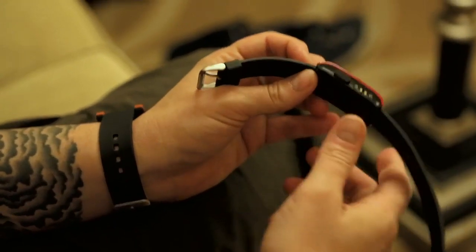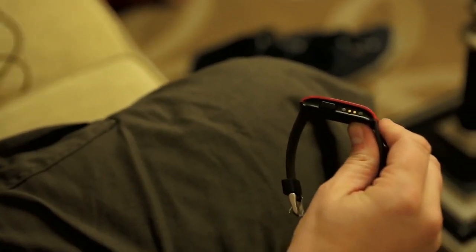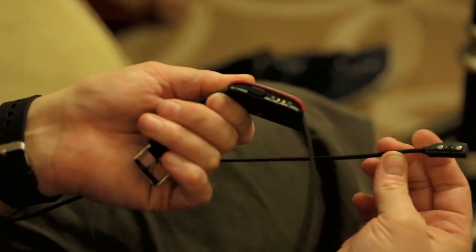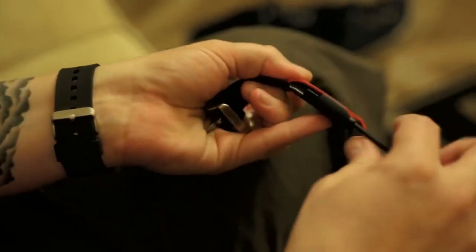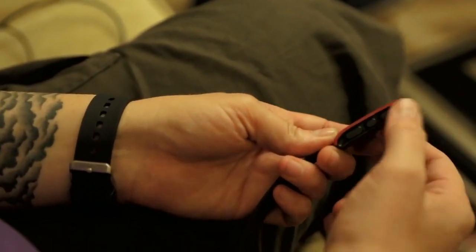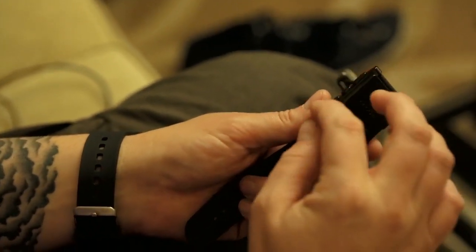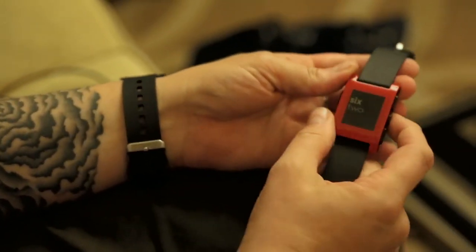Before I show you notifications, here's a quick physical tour. The back button is right here, and there's a magnetic charging connector very similar to the MagSafe on the MacBook Pro — the cable just latches on. You charge the watch about once a week via standard USB. The sealed connector also makes it water resistant. On the right side you have the select, next, and previous buttons, and the back of the watch has a nice Pebble embossment — it's completely sealed and glued shut. You can see how the standard watch band attaches.